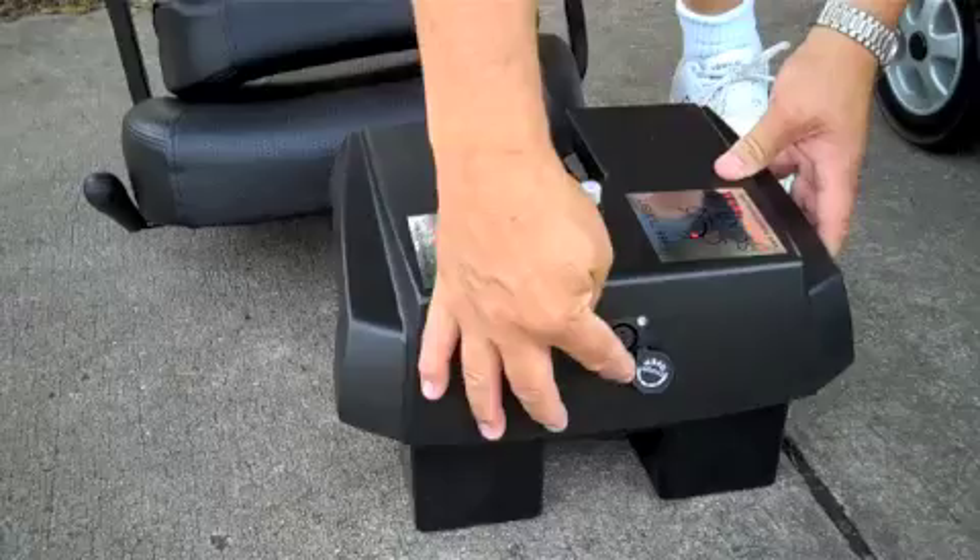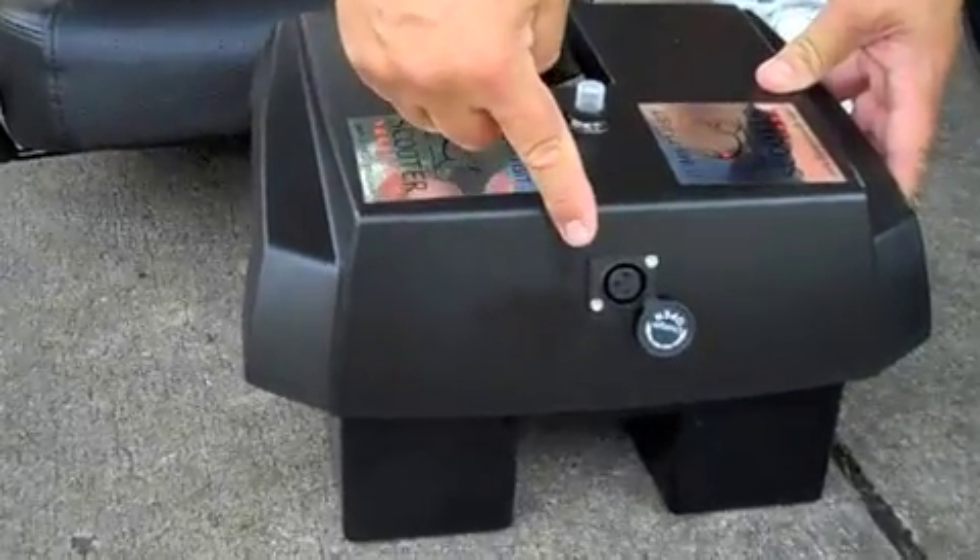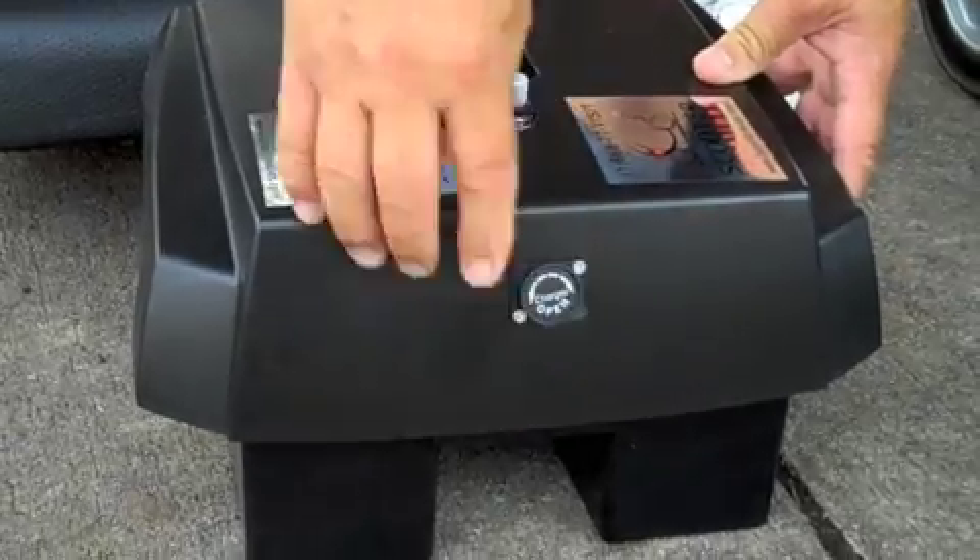It charges in just five hours from flat, and you can leave your scooter in the car and just charge the batteries by plugging the charger in.